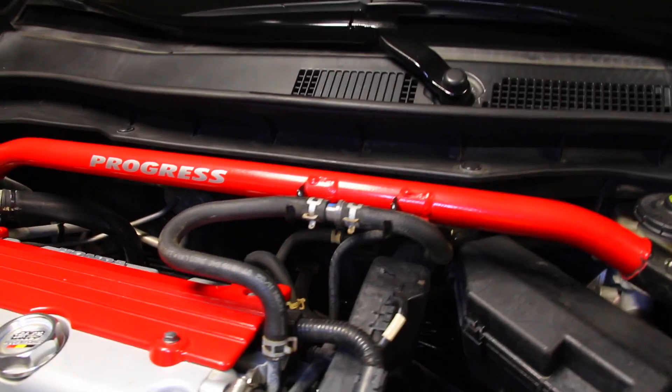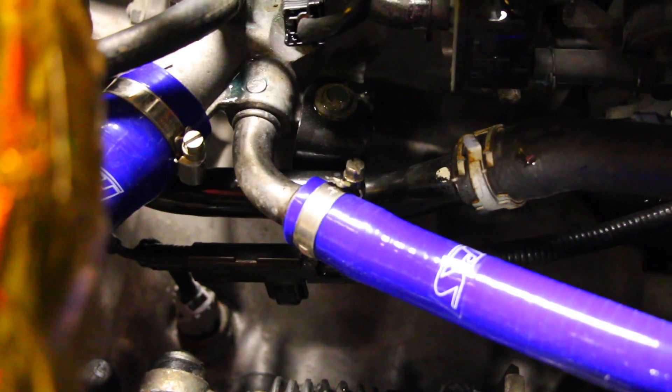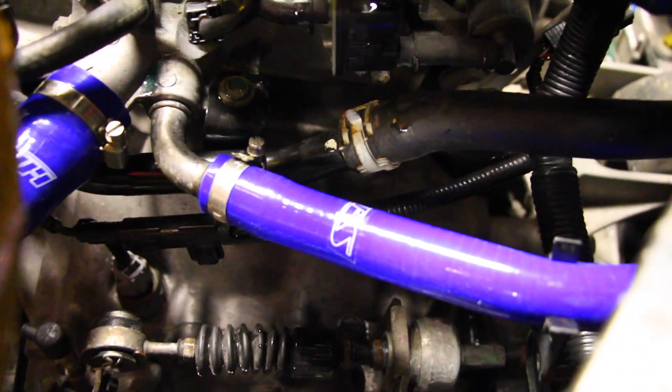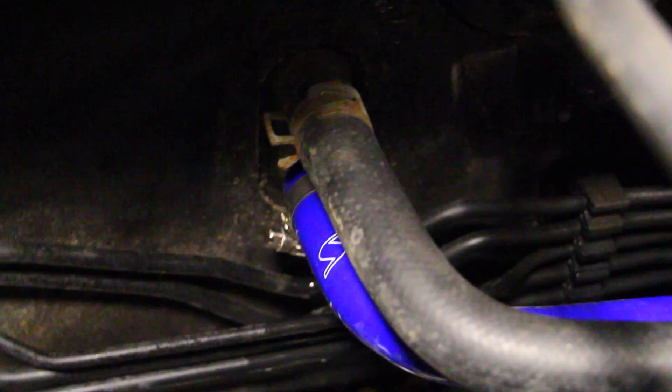Now that we have these two coolant lines installed and tightened up, we're going to move to the two coolant lines right there that go from the block through the firewall and into the heater core. Here we are with one, two, and three coolant lines now done, and there's another one going to the heater core that we need to change out. Installing these is the exact same way as before — just removing the one clamp on one end, doing the same on the other, then swapping it out with the HPS silicone pipe and clamping it over top. We're going to have one for the coolant inlet and one for the coolant outlet going to the heater core right back there.